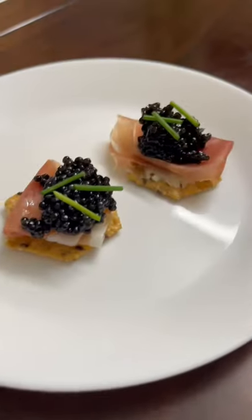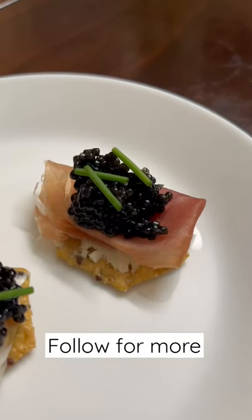Did you know caviar all comes from fish sturgeon? This caviar is from American sturgeon, which is grown in California. When you guys taste caviar, don't forget to let me know how you like it!